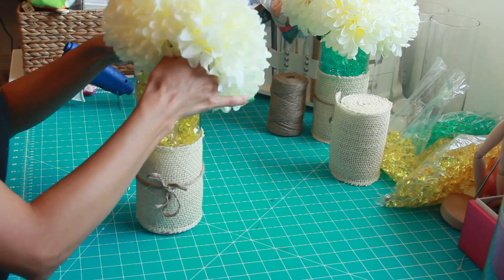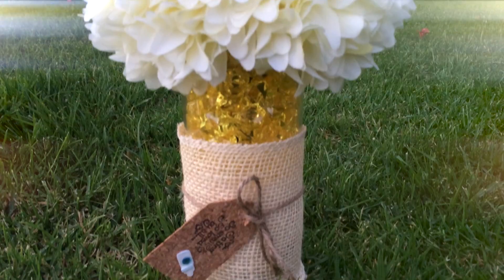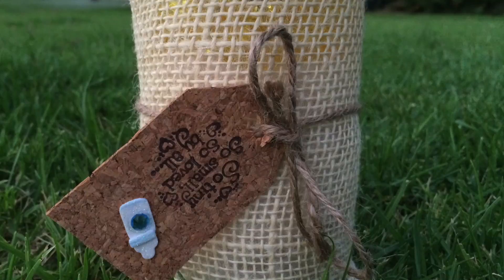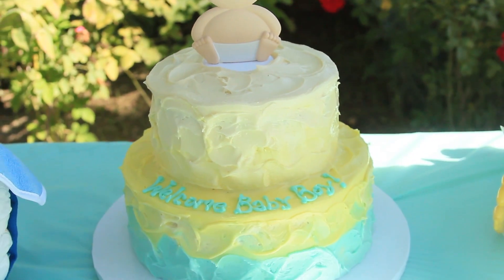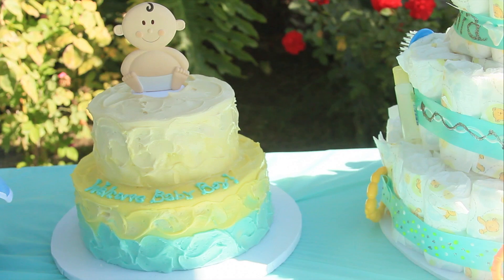Here's the final look! I really love the way they came out, and a lot of people loved these as well. They're simple but still very cute and great for an outdoor baby shower. I also made a hand tag with cork paper that says 'So tiny, so small, so loved by all' — I traced it from a template I found online. Here's the cake and the fruit basket too. Thank you so much for watching, and check out my blog for more pictures of the baby shower!